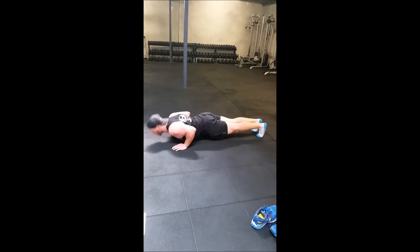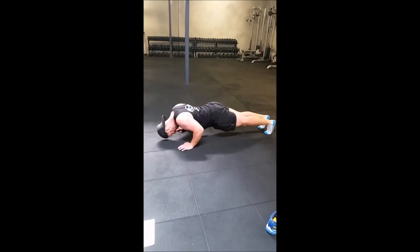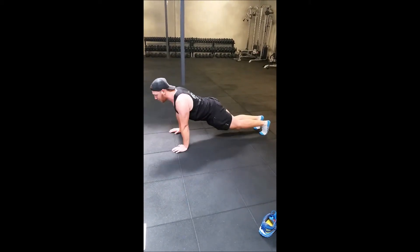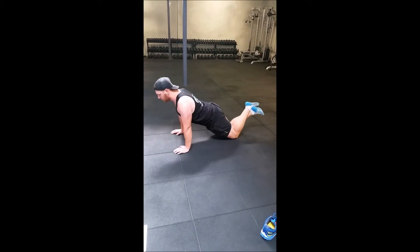Elbows locked. So down, up. You're not working on your eyes. People end up doing this and they're like, I'm doing a push-up, but they're not. So dropping down and dropping up. Now, modify it — drop to your knees. From here, dropping down, dropping up.